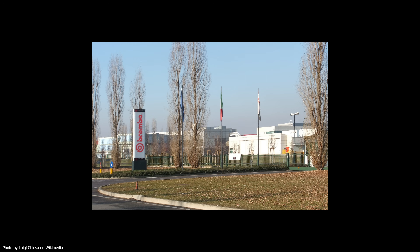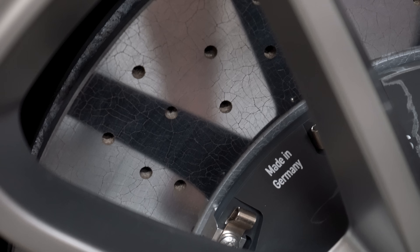Here's another cool fact: Brembo was the company that offered those brakes for the Enzo, and they're also the leading company that produces carbon ceramic brakes. Now, Porsche decided to produce their own carbon ceramic brakes, which is pretty neat, and they call them PCCBs.